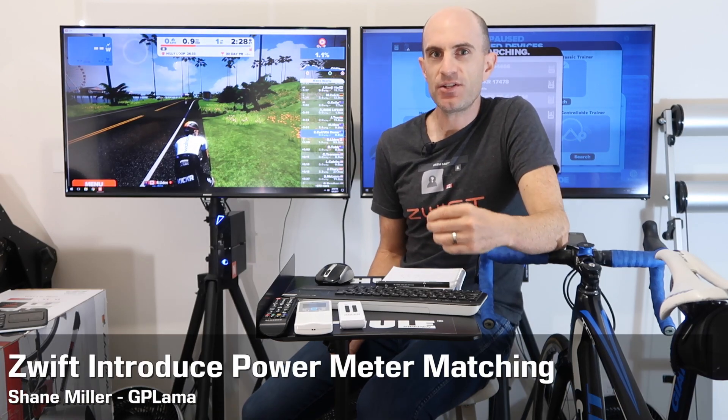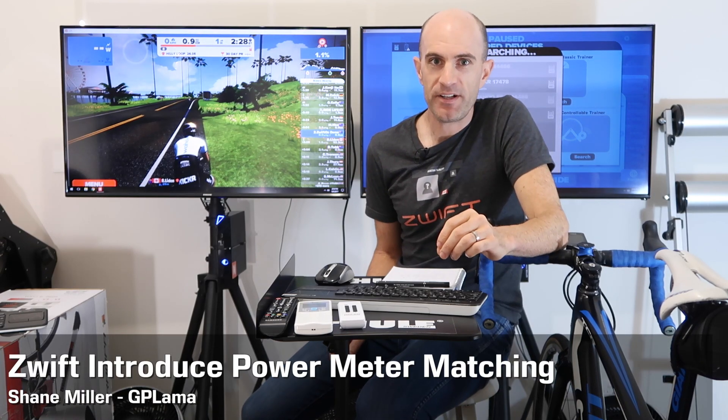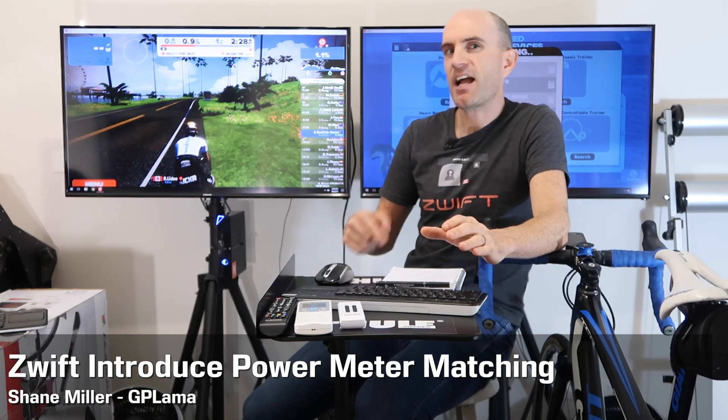Zwift have just pushed out an update that enables us to use erg mode with our own power meters. What does this mean? Let me back up a little bit and tell you how the config used to be and why it was stopping a number of people using workout mode.